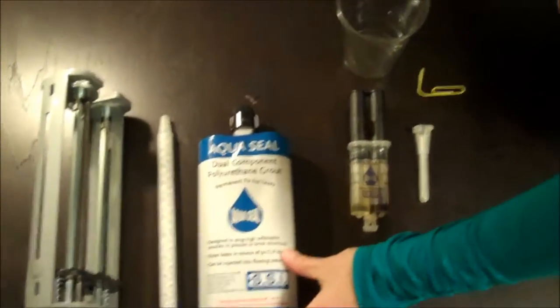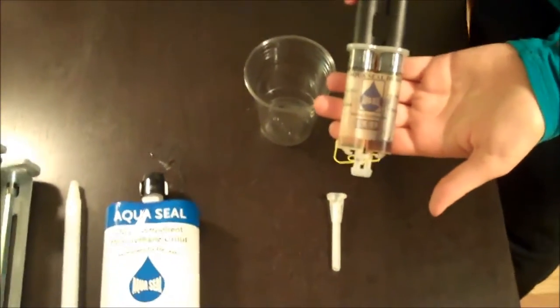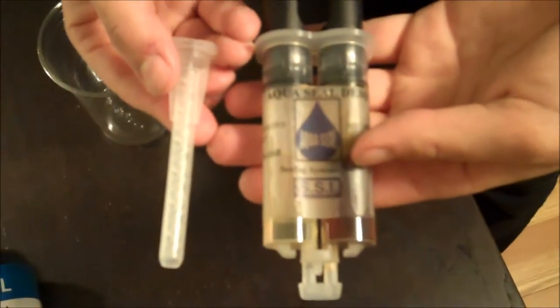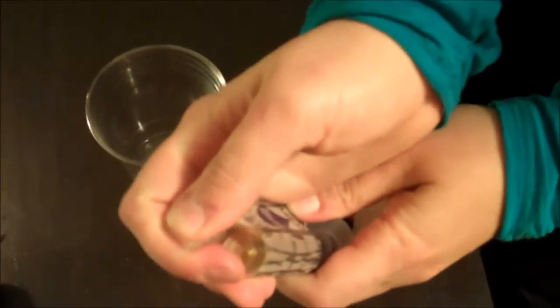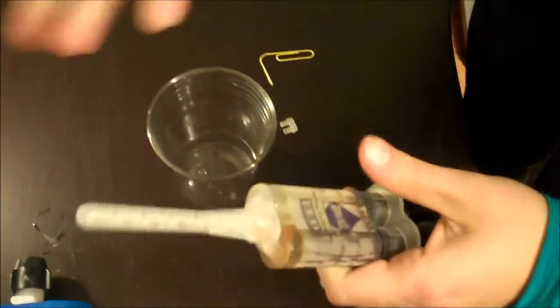What we're going to demonstrate today is our AquaSeal with our demo syringe and our little static mixer. I'm going to take the cap off of the AquaSeal, and then take my paper clip and put it inside the two chambers to make sure there's open flow. Then I'll clip on my static mixer and give it a little quarter turn.